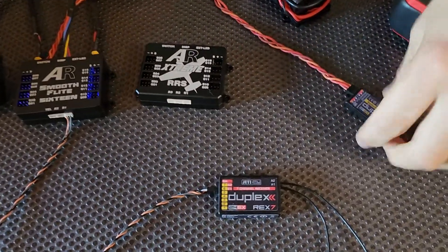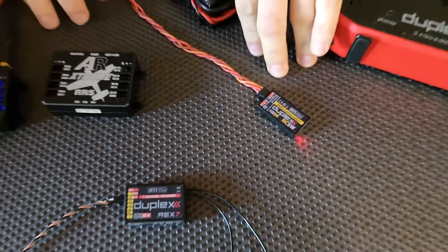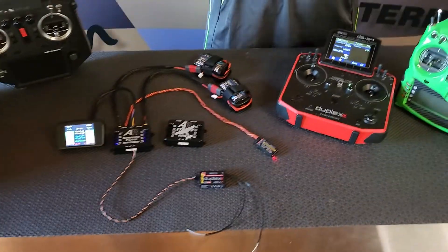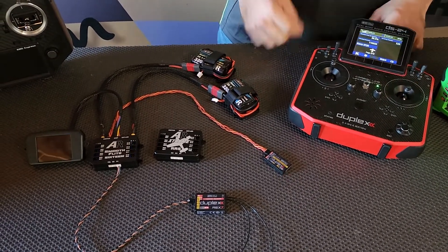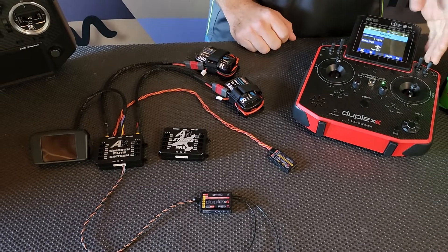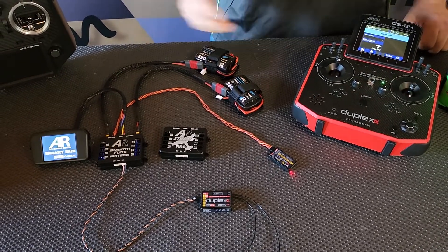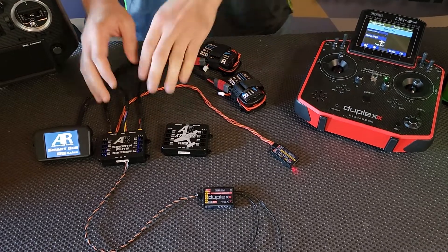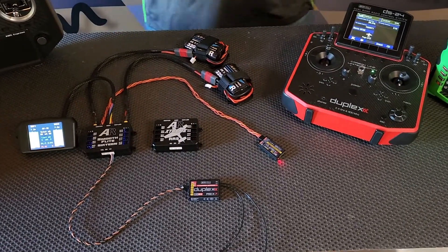One more thing — you might have noticed we've got an RC switch connected. Both the Smooth Flight and the Xtreme RS are completely compatible with the Jetty RC switch. If I flick the channel on my radio, the system turns off. Flick the same switch again and, just give it a second, the system turns on. So the Smooth Flight and the AR Xtreme RS are both fully compatible with Jetty and Jetty receivers.